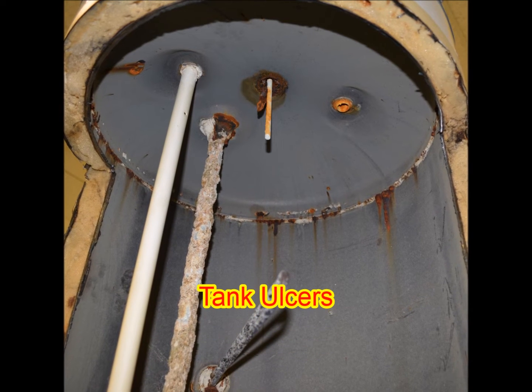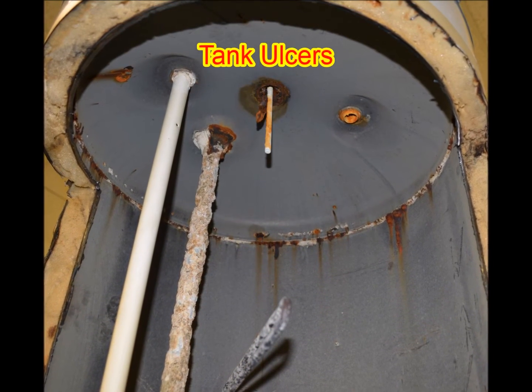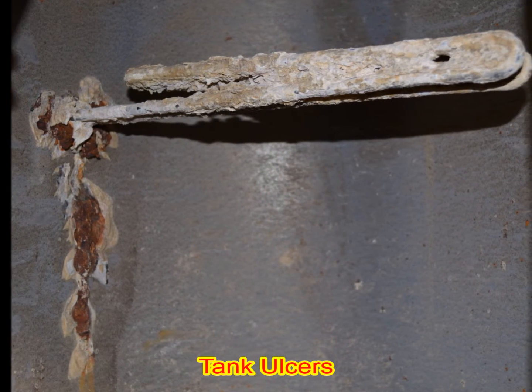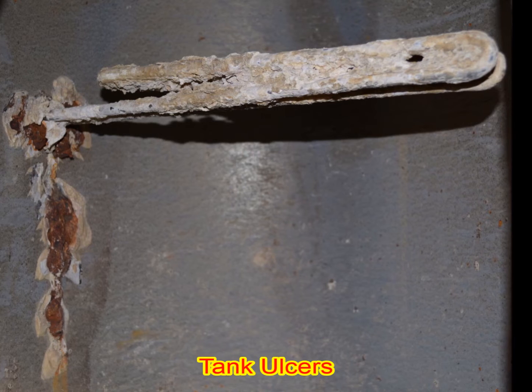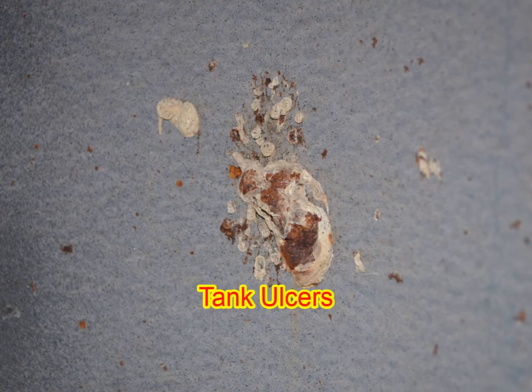In this tank, you can see the rust ulcers that caused it to fail. These rust ulcers are around the electric heating element. This ulcer is on the side of the tank.